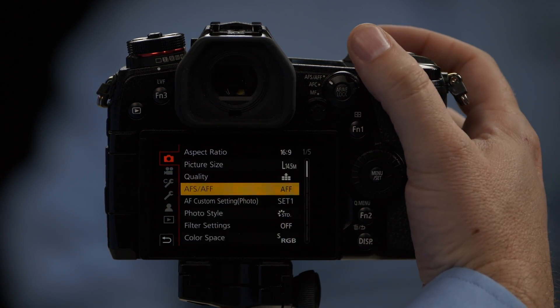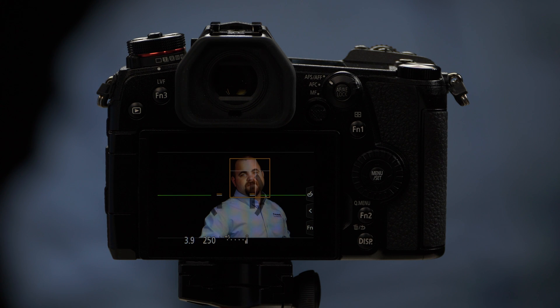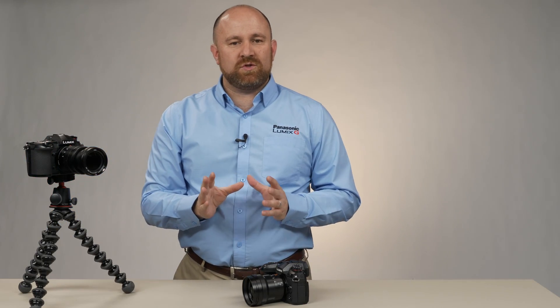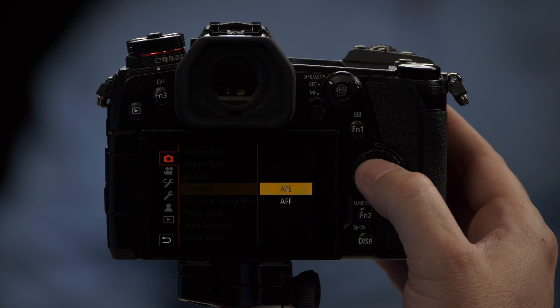To switch to AFF, select it there. AFF is flexible — it's going to try to autofocus as TJ moves forward and backward. It will try to track him, but it's only going to make changes if it feels those changes would help sharpen the image. It's not constantly autofocusing with every movement he makes. We're going to go ahead and set this back to AFS.